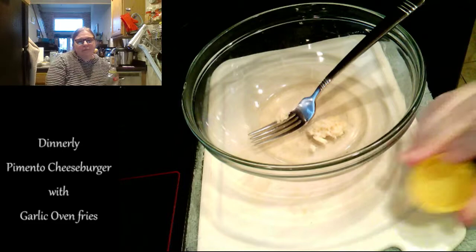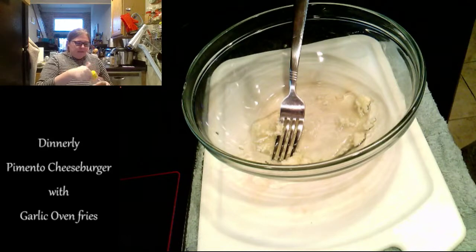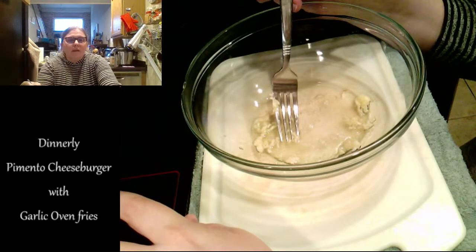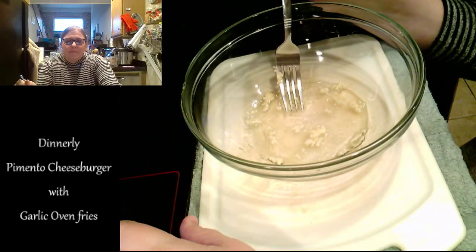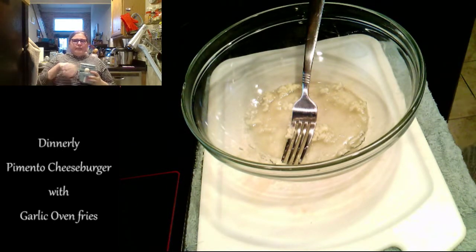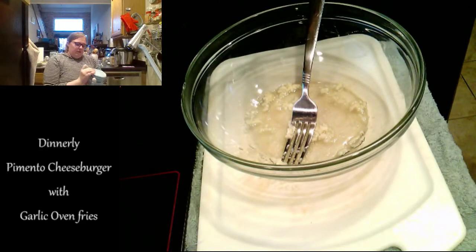Add a teaspoon of oil. I've already washed the potato so we don't have to do that. That was some corn oil because that's what I have at the moment. I'm just mixing that around, getting the garlic all up in there. Next, it says add a pinch each of salt and pepper. I'm going to add some Old Bay because I'm from Baltimore, Maryland, and we like Old Bay on everything.